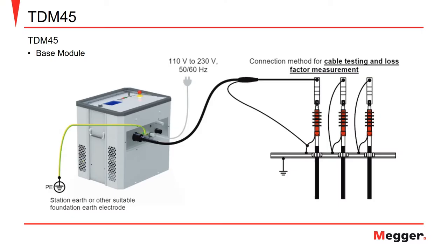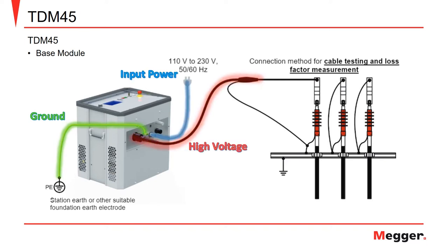Here we see an example of the TDM45 connected to a cable in preparation for performing cable testing. Notice that in this case we just have the base module. The connections from the module include the ground connection from the unit to the station ground, the input power to the unit, and the high voltage connection to the cable under test.